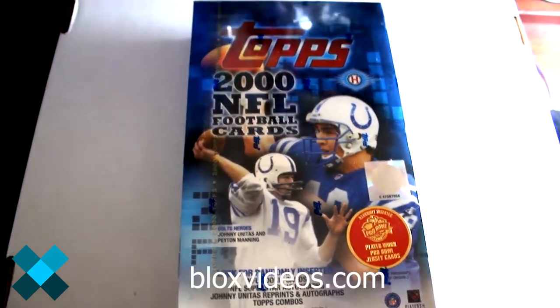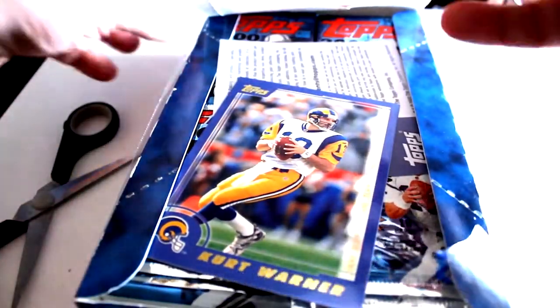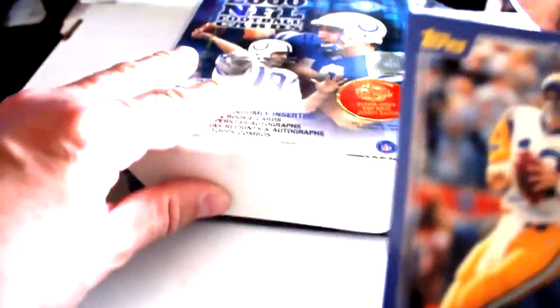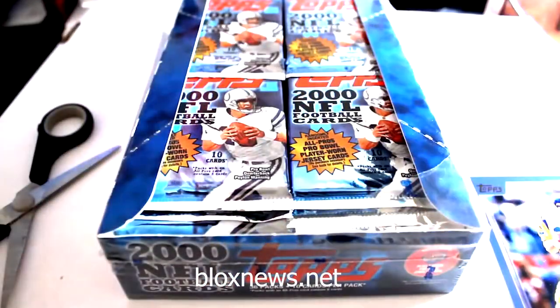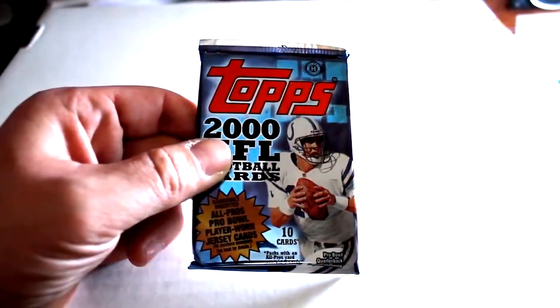We'll try to get our hands on a couple 2000 Bowman Chrome packs - hope you enjoy. We're gonna crack open this box and see what we get, including potentially Brian Urlacher cards. Fresh out of the box we've got a Kurt Warner box topper - looks like a five by four jumbo card.